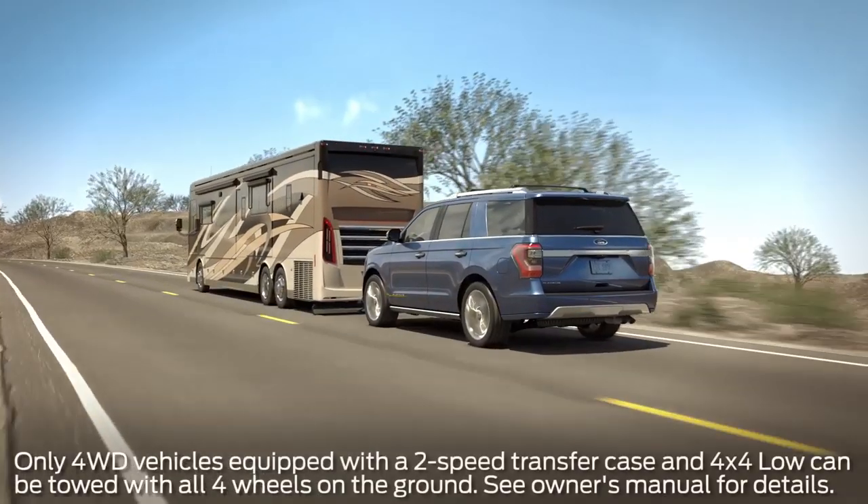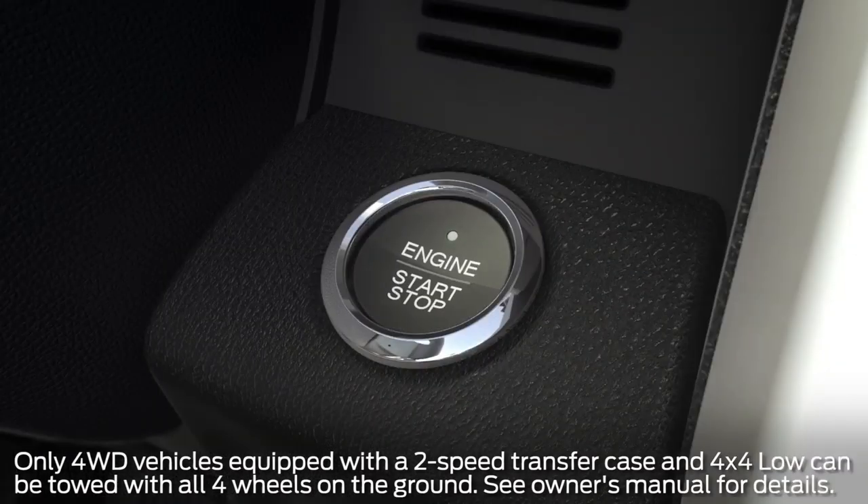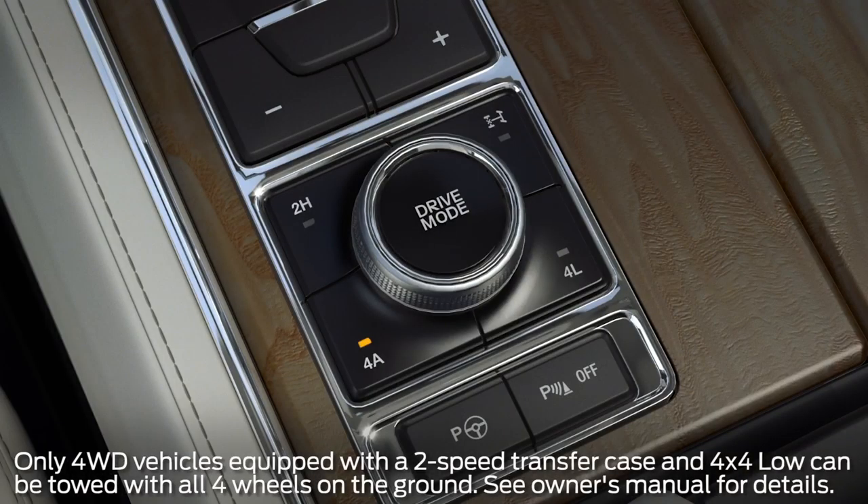Once hitched up to the tow vehicle, to set up flat tow — also known as recreational tow or neutral tow — first press the brake pedal and start the engine, and make sure it's in 2H on the four-wheel drive mode selector.